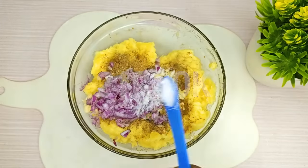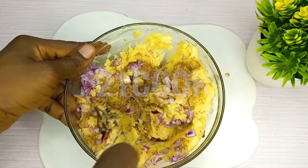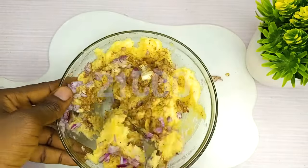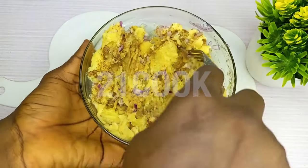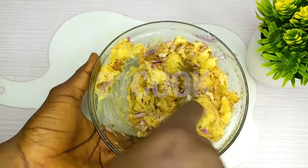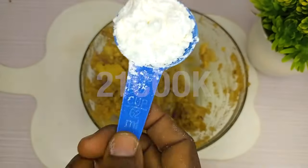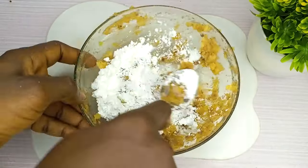Two teaspoons of salt. Mix very well. One quarter cup cornstarch — mix to form a dough.